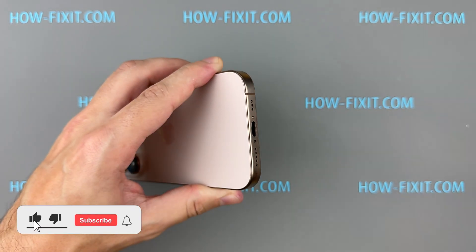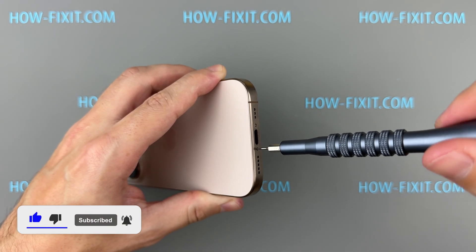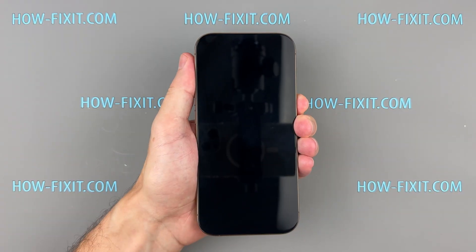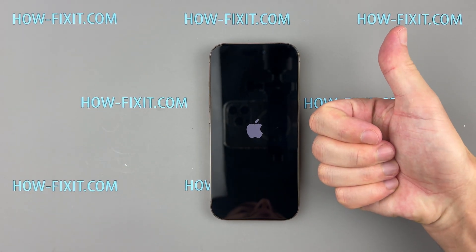If you found this guide helpful, give us a thumbs up and subscribe for more tech tips and guides. Visit our website for more tech insights and do-it-yourself guides. Remember, every tech challenge is an opportunity to learn and grow. Thanks for watching HowFixit — see you in the next one.